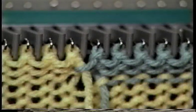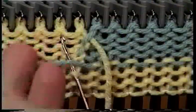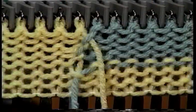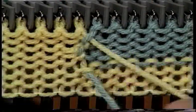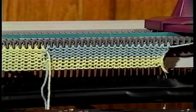For most intarsia designs you will be following a printed chart. However, you can also make up a geometric pattern as you go, designing on the fly. You can use as many colors as you like in your designs, but when you first start, try to limit your colors to no more than five across a row.